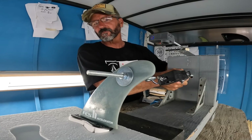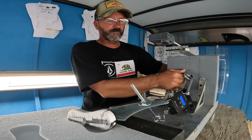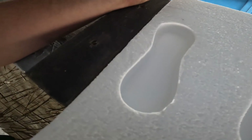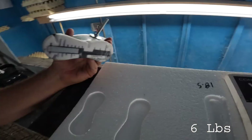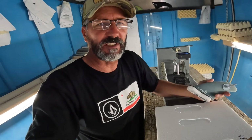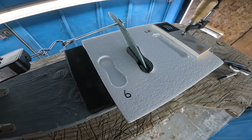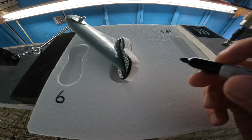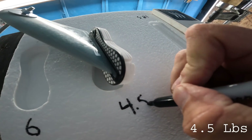Now let's see how the FCS box compares. There's not much damage to the foam — actually there's less damage to the foam. The big difference is that this one only took 6 pounds to pull it out versus the 19 and 18.5 of the Futures. The other FCS pull came out even easier at 4.5 pounds.